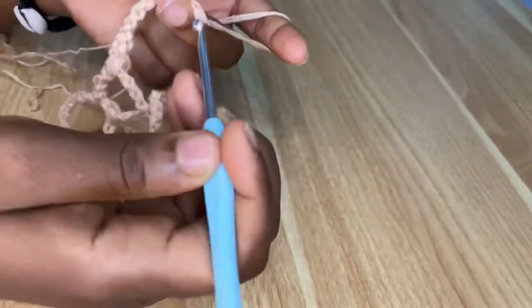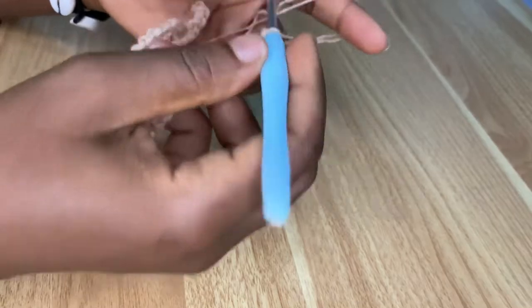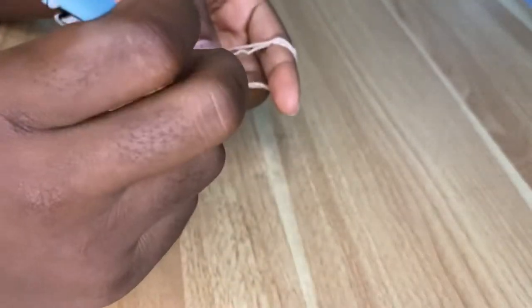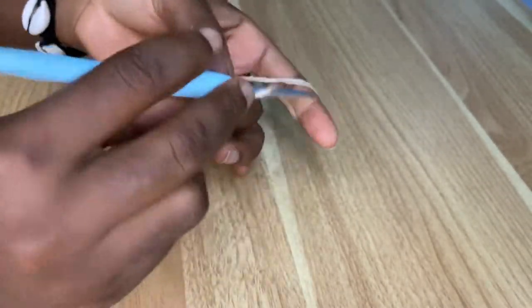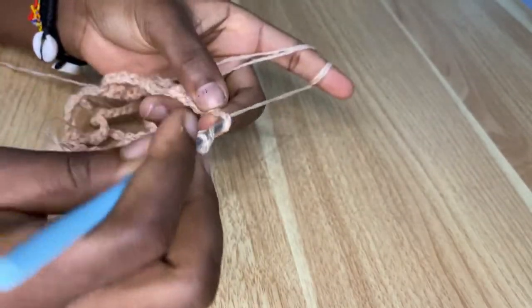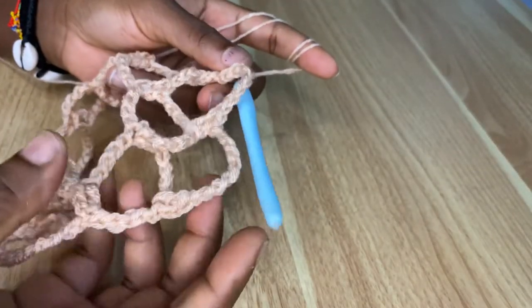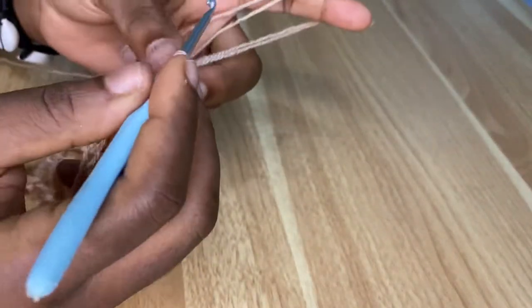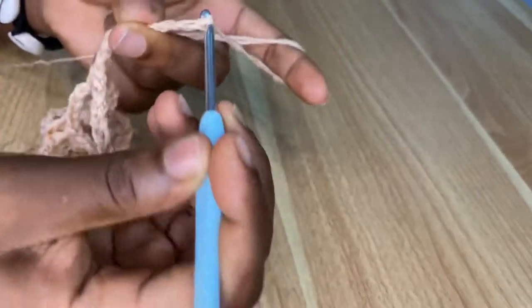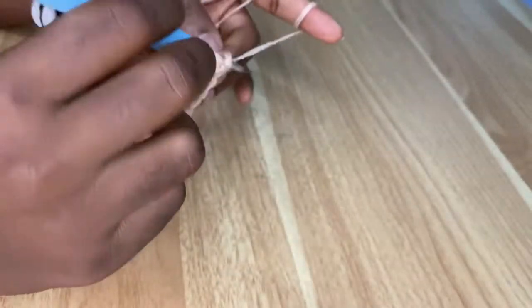Keep repeating your two double crochets in the chain nine spaces. When you slip stitch, keep making slip stitches along the row until you are at the middle of the chain, then chain two, place a double crochet, chain nine, and keep repeating this pattern until you are at the end. This is the pattern you follow until you get your desired length for your mesh skirt.